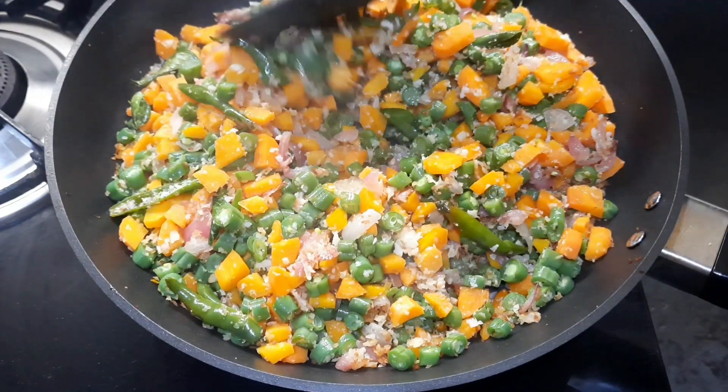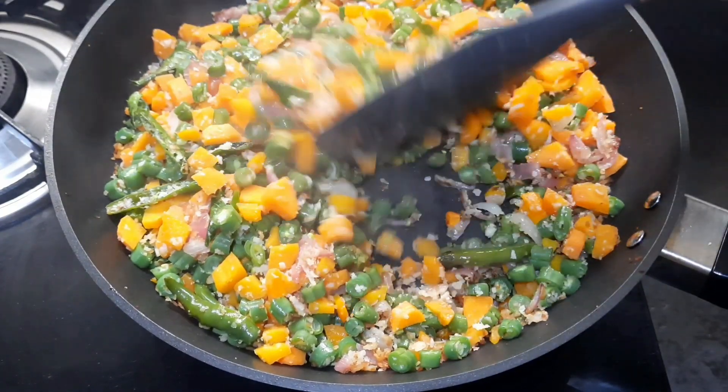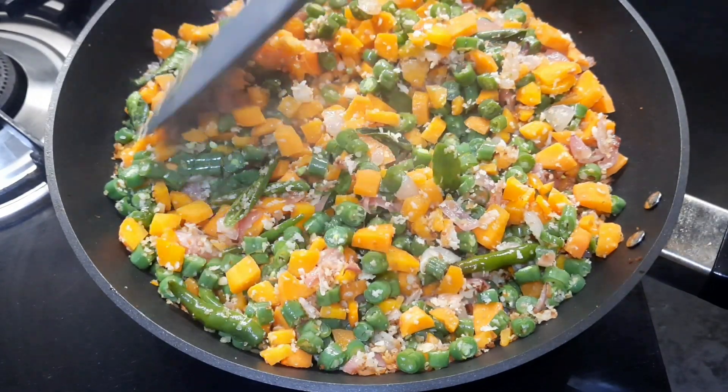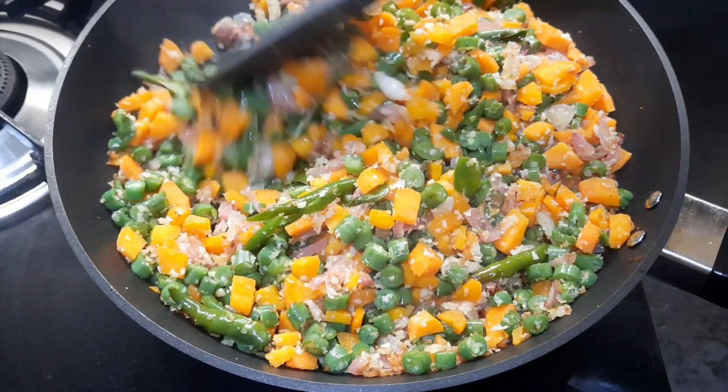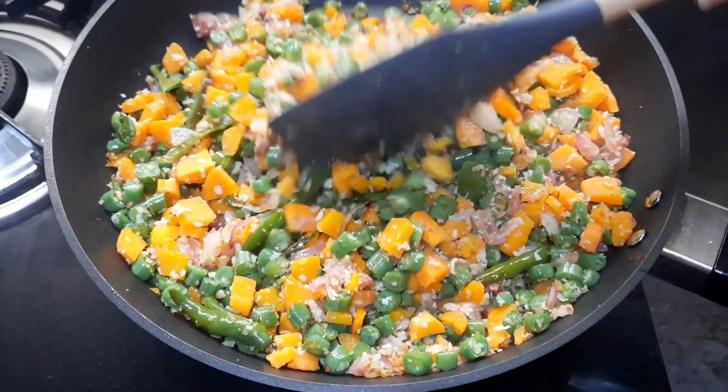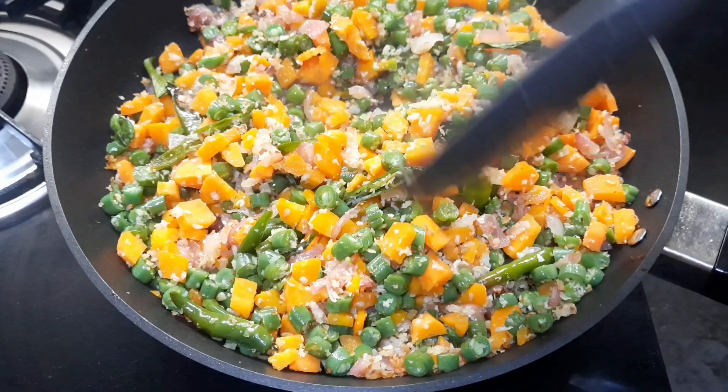Carrot and beans poriyal is a classic South Indian preparation of mixed stir-fried vegetables. Steamed carrot and beans are seasoned with onion, green chilies, and curry leaves to add more flavor to the stir fry.